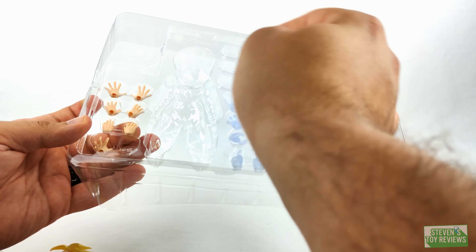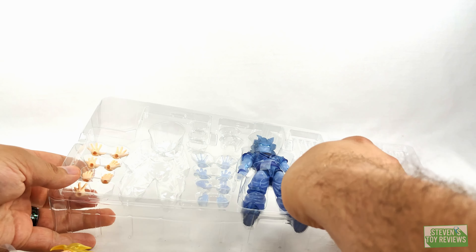Now let's take a look at Gohan and Goku. For the alternate hand parts, Goku gets the usual: instant transmission hands, fighting hands, Kamehameha hands, and splayed out hands. For Gohan, we get slightly splayed out hands, a grip hand, a Kamehameha hand, splayed out hands, and the Kamehameha proper. Here's what I think everyone is really looking forward to — Goku. He is using the full power Super Saiyan body, which a lot of folks did like. This looks really nice.